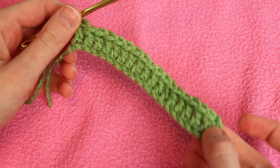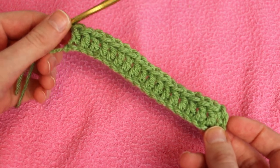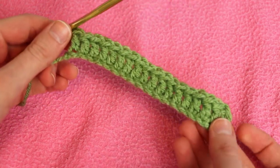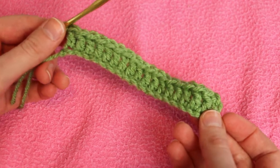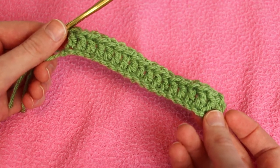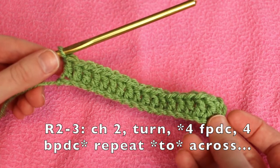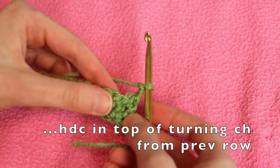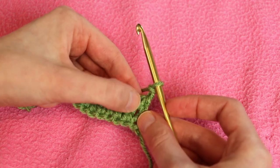Row one is the only row we never repeat. When done you'll have a multiple of eight double crochet plus two — counting the chain three turning chain as a double crochet. Here I have 16 plus two for a total of 18 stitches. Now it's time for the repeating pattern. There are essentially four rows we repeat, but the first two are the same and the second two are the same, so you only need to learn two rows and bounce back and forth. For rows two and three, we start by chaining two and turning our work. The chain two counts as a half double crochet in that first stitch.